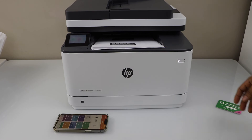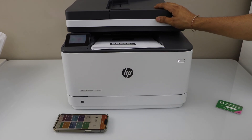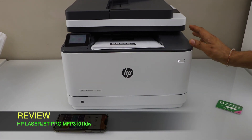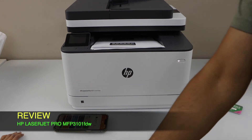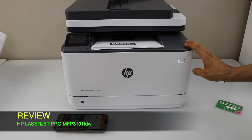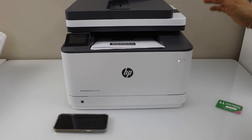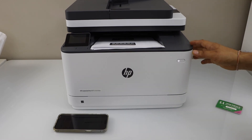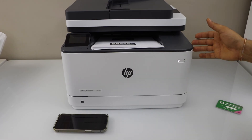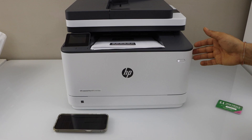This printer can do two-sided printing, two-sided copy, and you can scan multiple pages using the ADF tray. It's also compatible with Windows laptops, MacBooks, and Chromebooks. If you want to know how to set up this printer with other devices, you can watch my video on that. If you don't have a home or office Wi-Fi network, you can use a USB cable, which you have to purchase separately as it doesn't come with the printer. Hopefully you enjoyed the video — thanks for watching.